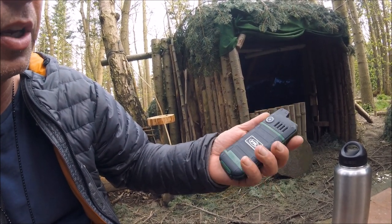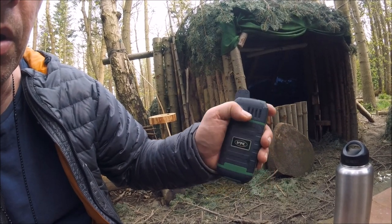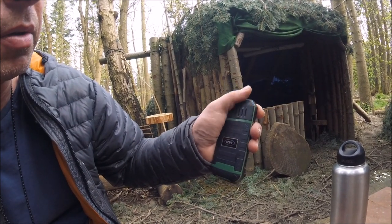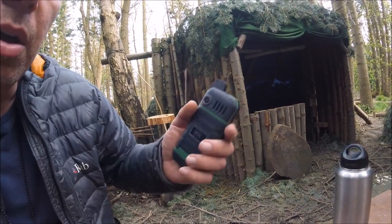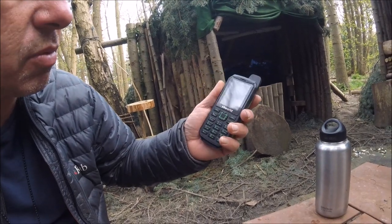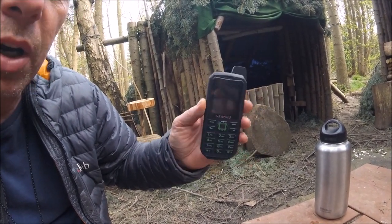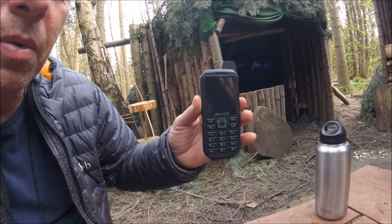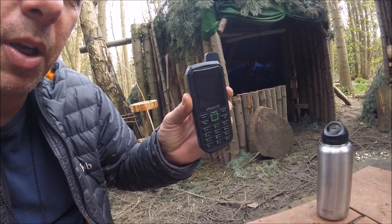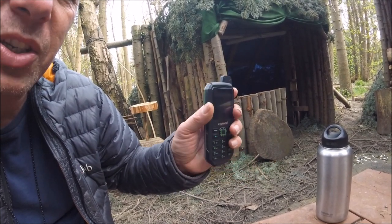Not an amazing camera on it, but you can't have everything. What I do like is it's got an amazing speaker on it. They've done a comparison — this and the iPhone 7 — and the speaker is absolutely amazing, really loud and clear. So it's not always buy cheap, buy twice with this product. I'm really pleased with it — really tough, durable plastic.